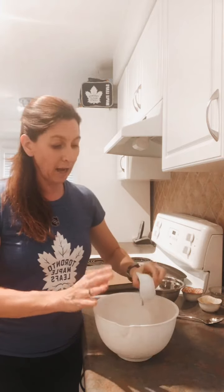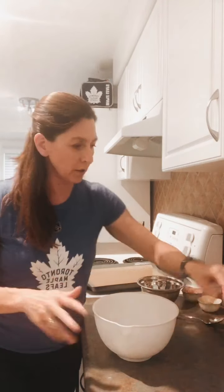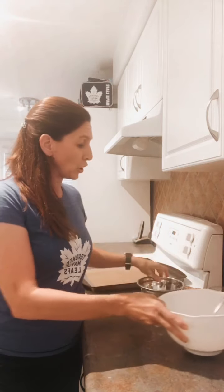I'm going to do this fast so we can all go watch the Leafs game in a couple of minutes. We're going to start with two cups of oats — I just use rolled oats — and a half teaspoon of cinnamon. I love baking with cinnamon because it tastes so good. And about a quarter teaspoon of salt, just a pinch. You're going to mix those dry ingredients together.